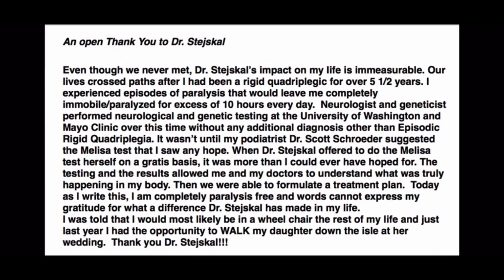The letter read: 'Even though we never met, Dr. Stetskill's impact on my life is immeasurable. Our lives crossed paths after I had been a rigid quadriplegic for over five and a half years. I experienced episodes of paralysis that would leave me completely immobilized for in excess of 10 hours a day. Neurologists and geneticists performed testing at the University of Washington and Mayo Clinic over this time without any additional diagnosis other than episodic rigid quadriplegia. It wasn't until my podiatrist Dr. Scott Schroeder suggested the MELISA test that I saw any hope. When Dr. Stetskill offered to perform the MELISA test herself on a gratis basis, it was more than I could have ever hoped for. The results allowed me and my doctors to understand what was truly happening in my body, and we were able to formulate a treatment plan. Today I am completely paralysis-free.'